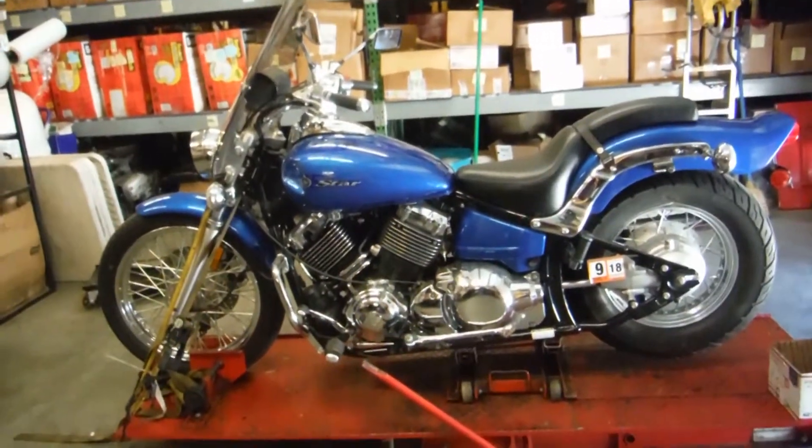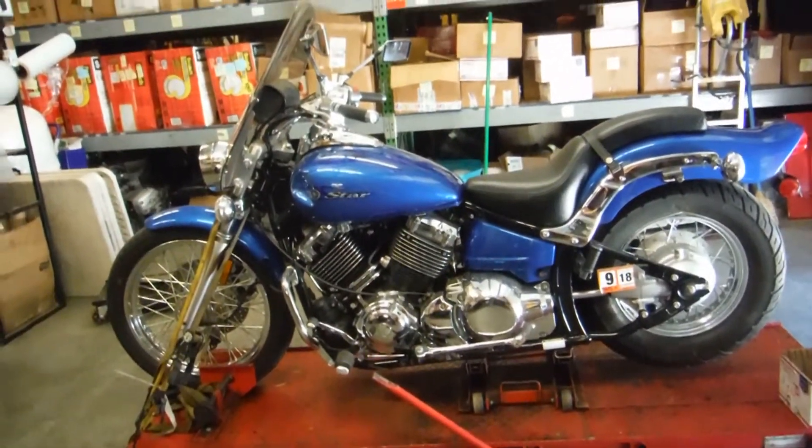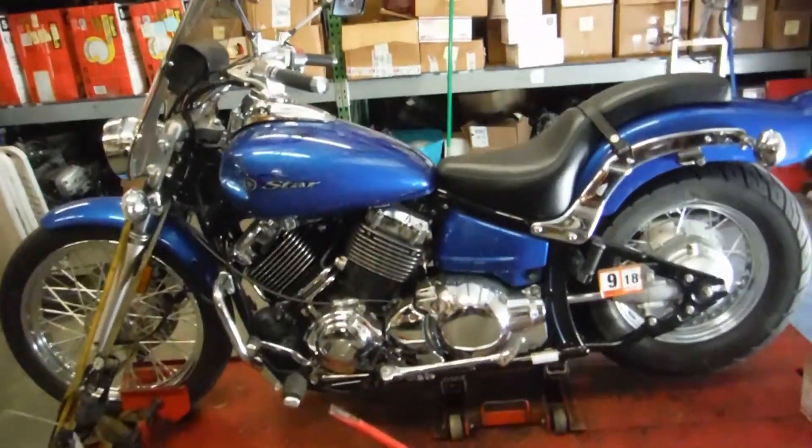Here we have a 2009 XVS650 Yamaha V-Star. This bike is being dismantled for parts today.